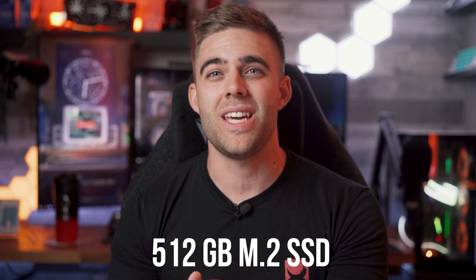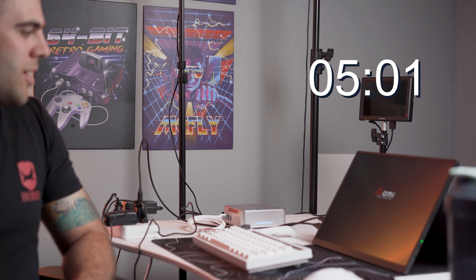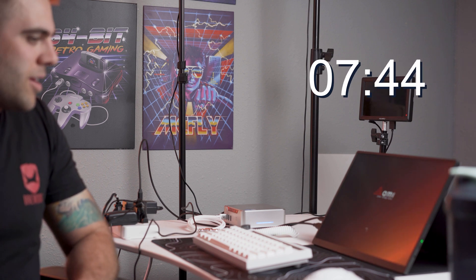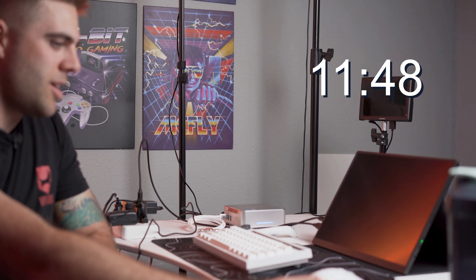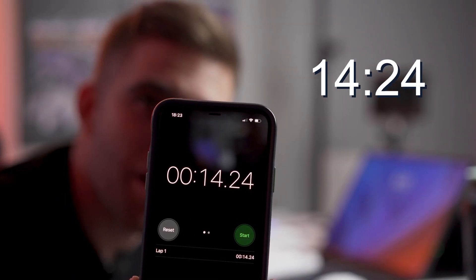The GK3 Plus boasts a spacious 512 gigabyte M.2 SSD, providing lightning-fast read and write speeds. We're going to test the boot time since we have an NVMe SSD in here. I've got my phone as a stopwatch — pressing both at the exact same time. Three, two, one, go! We got a splash screen, 10 seconds, 12, 13, 14 seconds — very nice! So it boots up in 14 seconds, and that's what you can expect from that fast NVMe SSD.